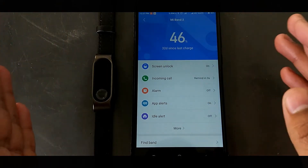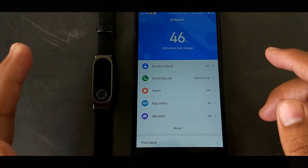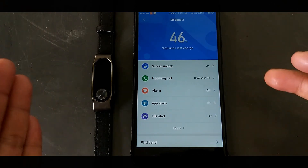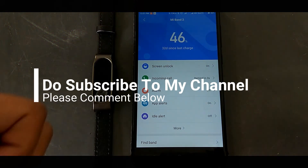The battery is at 46% right now and it will last for around 50 to 60 more days. If you liked this video, give it a huge thumbs up and don't forget to subscribe to my channel for more awesome videos. Catch you guys in the next one!